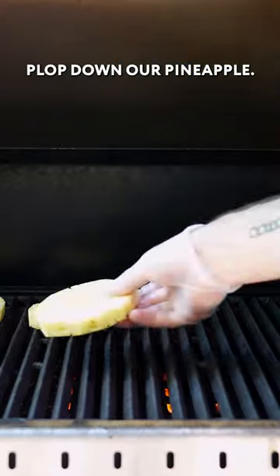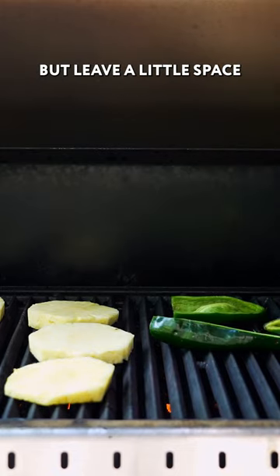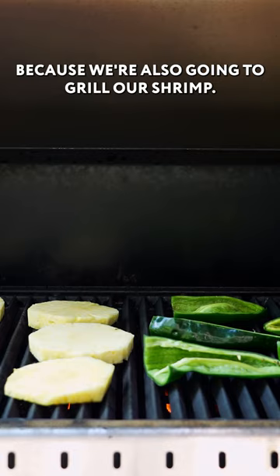Slice them in half lengthwise. Plop down our pineapple, plus we're gonna plunk down our poblano peppers, but leave a little space because we're also going to grill our shrimp.